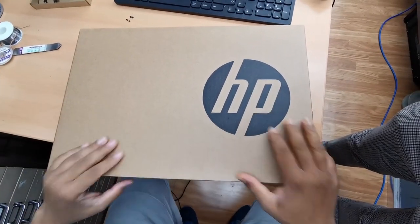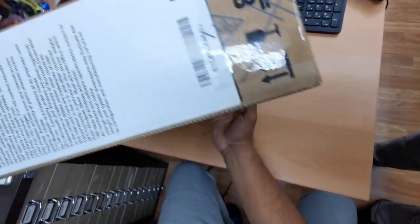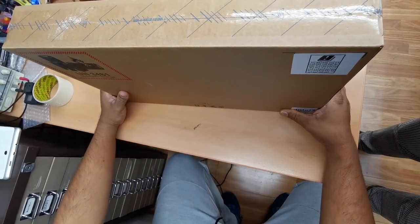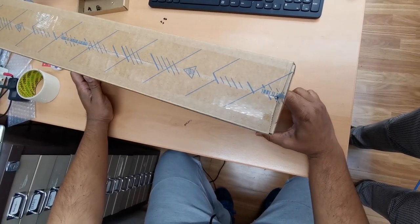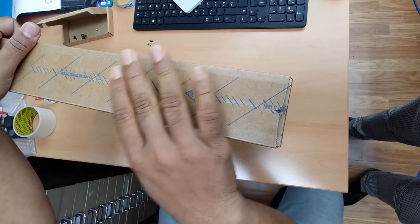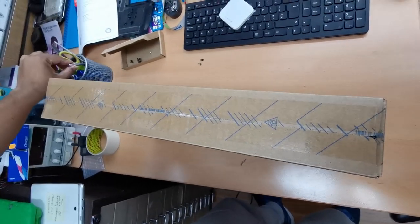Hello everyone, there is another video for you today. We're going to unbox the HP Pavilion x360 convertible. It's a Core i5 processor laptop with Windows 10 Pro, 8th generation Core i5, and it has a 256GB SSD, which is great, and a multi-touch enabled touchscreen as well. So let's open it up and find out what is inside.